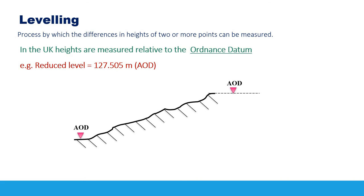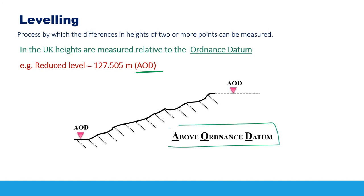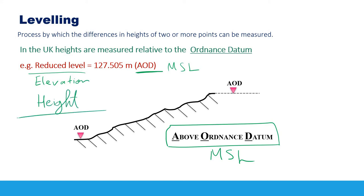Leveling is a process by which the differences in heights between two or more points can be measured. Here in the UK, heights are measured relative to the Ordnance Datum, so you will see the term AOD — above Ordnance Datum — in references. The Ordnance Datum is the mean sea level. Some references use the term reduced level, some use elevation or height of a point — all are acceptable, and I will mostly use the term reduced level in this video.